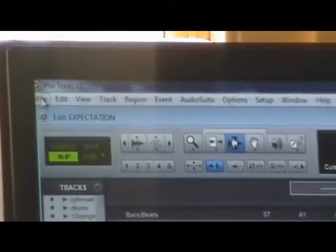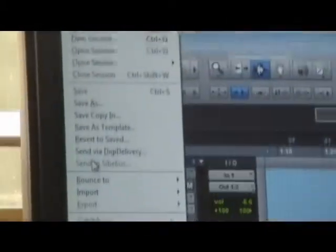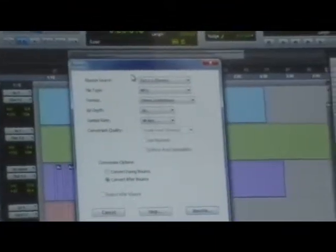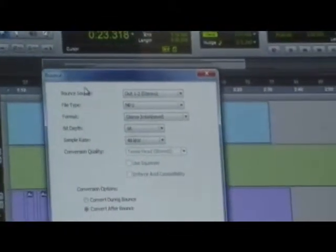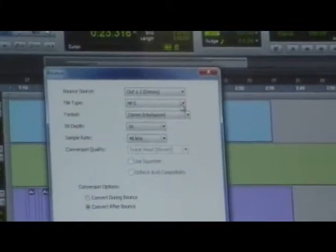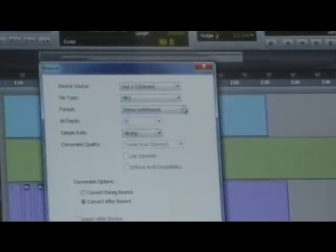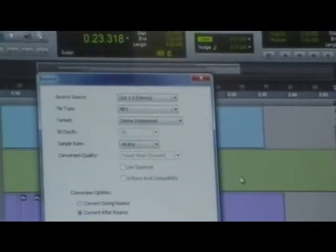Now I'm going to bounce. You hit File, go down to Bounce to Disc. That's going to bring up a pop-up that says Bounce, and it gives you options. I don't want a wave file — I want an MP3. So I click MP3, stereo, and various things. Then we hit Bounce and it goes from here to my hard drive.